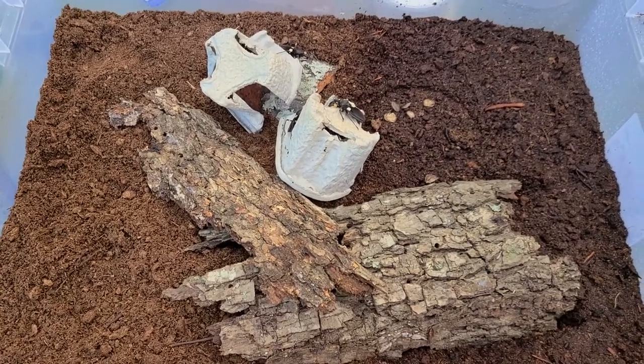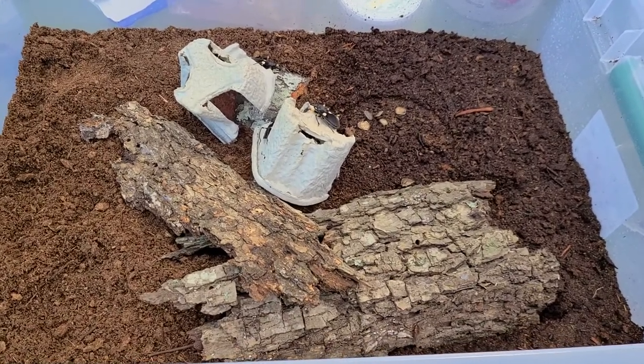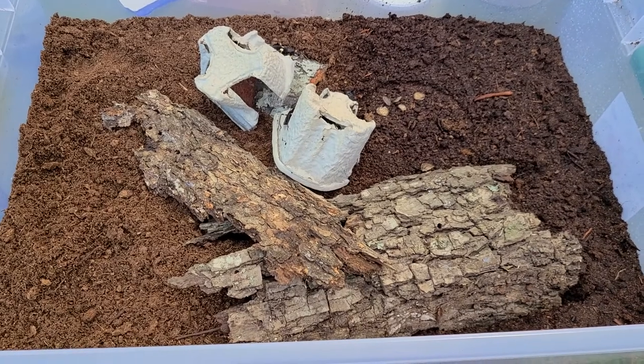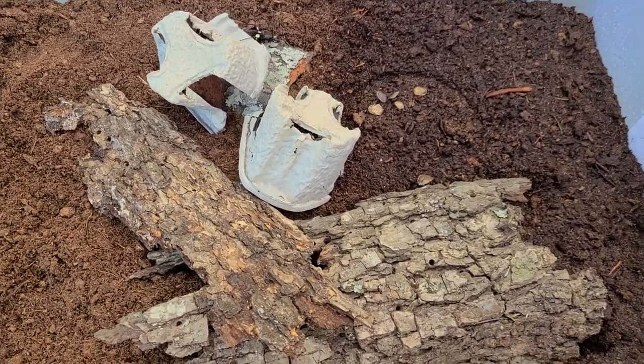They'll be primarily feeding on crickets, and I do have some superworms to try out. I'll probably end up having to feed those individually, but it'll be a fun little activity and I'll try to get some footage of that as well.